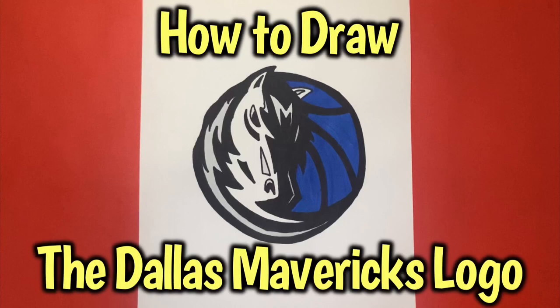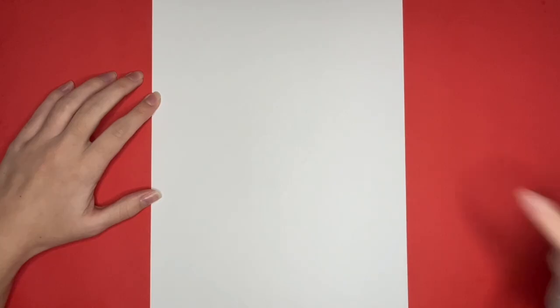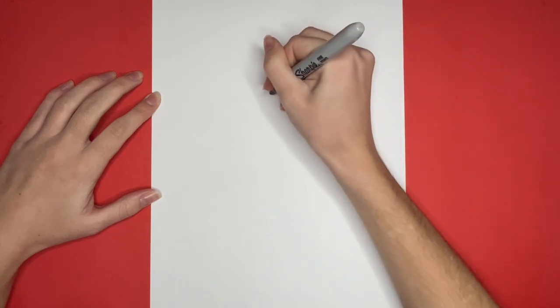How to draw the Dallas Mavericks logo. We are going to start right here by drawing an M for our Dallas Mavericks logo.